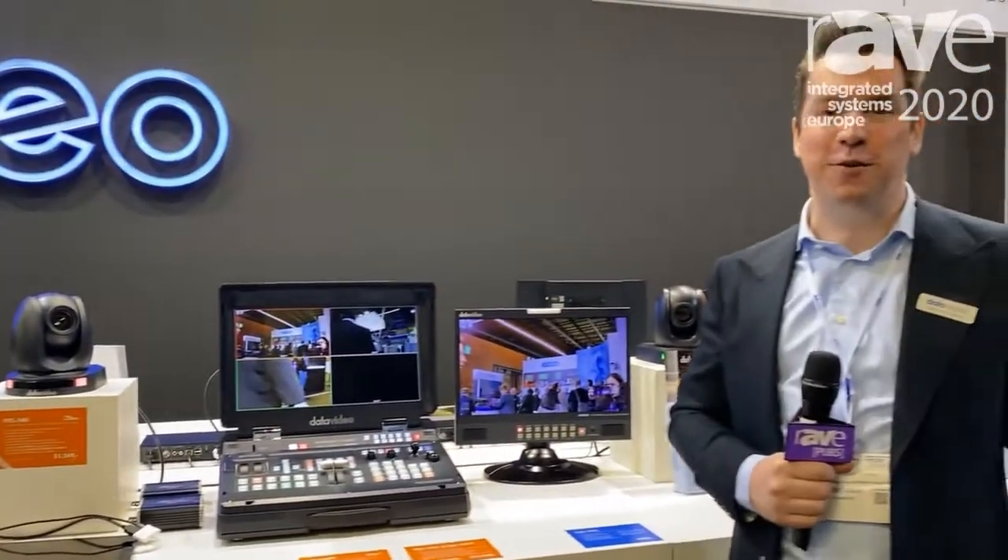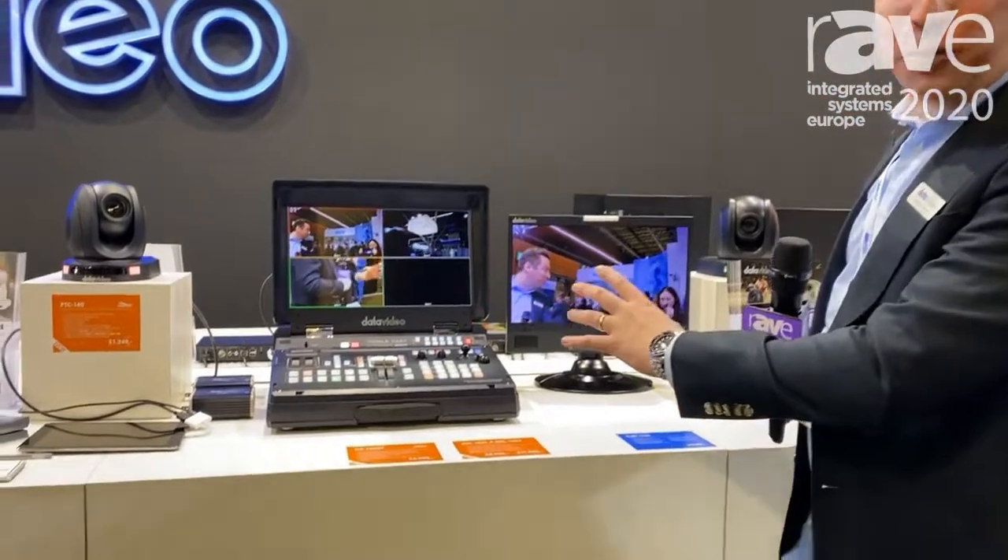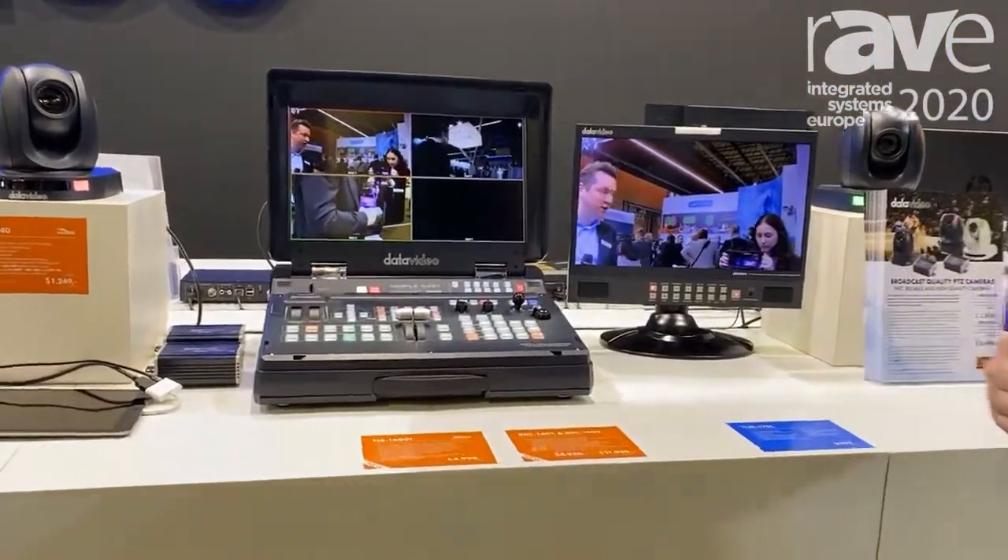Good morning, welcome to ISE, welcome to Datavideo. My name is Valentine and I want to show you our insanely well-priced bundle that we have especially for ISE.